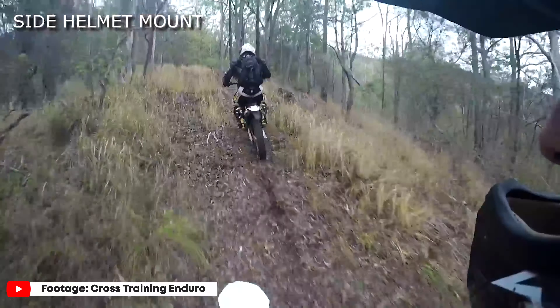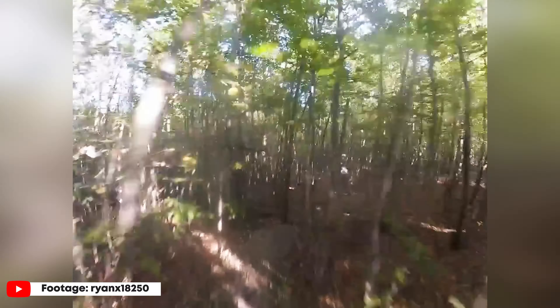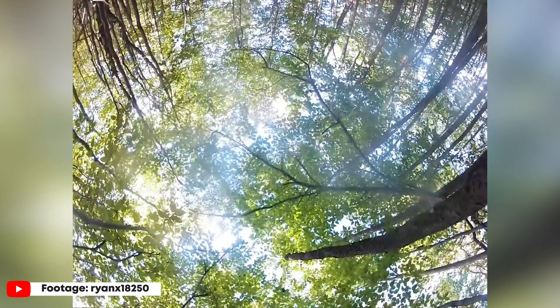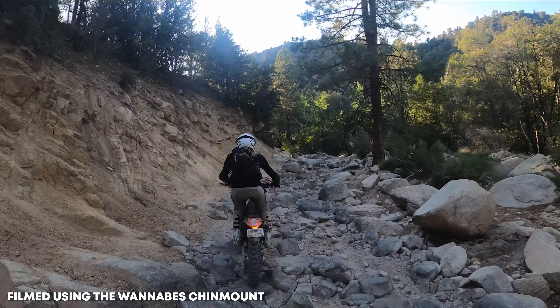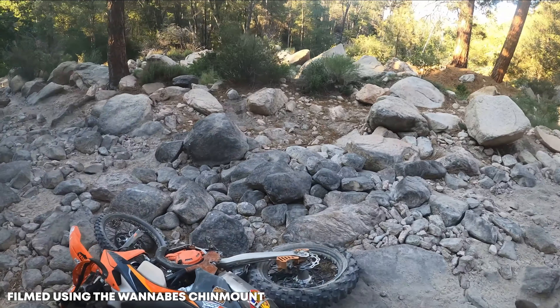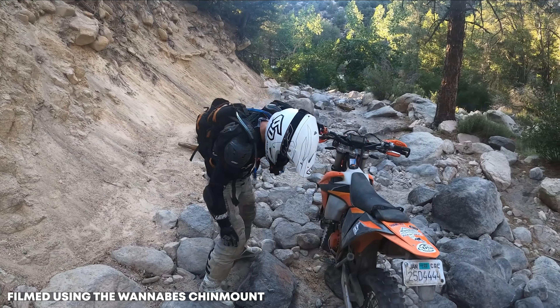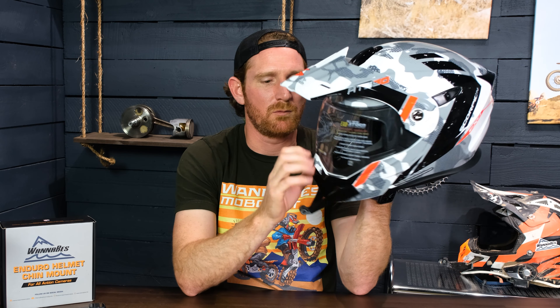Let me talk about why chin mounting. A lot of times people put mounts on top of their helmets, and that was the way it was done for years. The reason you want to mount your GoPro on the chin of your helmet — there are a couple of reasons. First, it gives you the lowest possible point of view, which allows you to get a deeper perspective on the terrain and see obstacles at their real size. Second, it's centered to your point of view, so it's not that off-to-the-side angle that makes you look lopsided and disoriented.